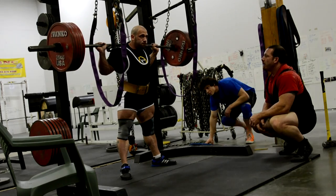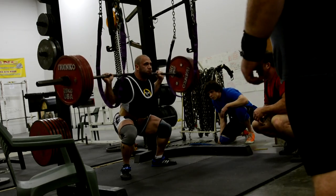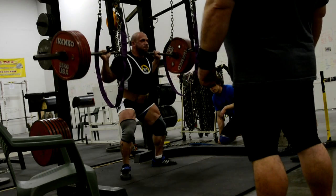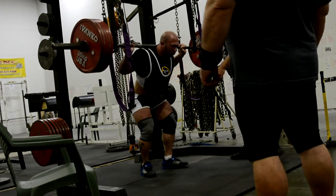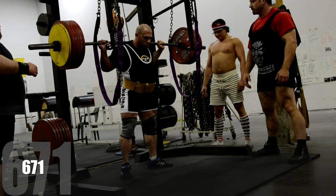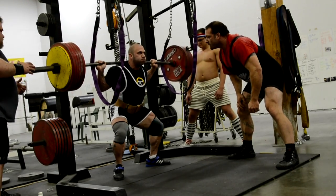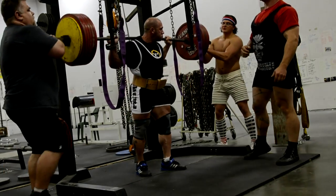The current all-time record with no knee wraps in the 198 class that Amit's going for — he's weighing 205 in this video — is 705 pounds. So we decided to work up to that. In a number of these videos, you can see us changing outside judges on some of this stuff, capturing depth. Without being there in person and seeing the size of that quad sweep, it's really tough to tell unless you're actually judging him directly from the side.